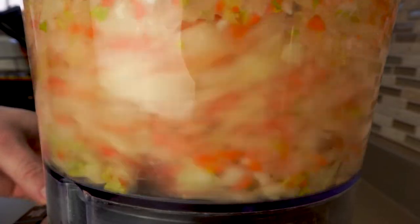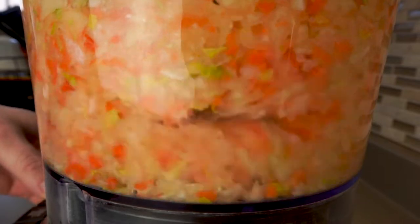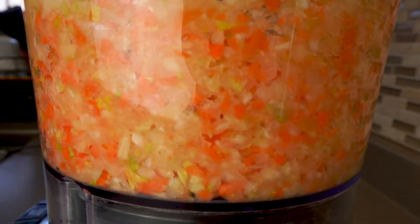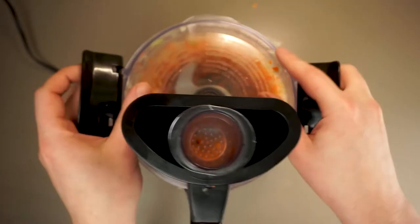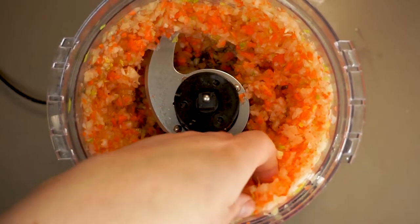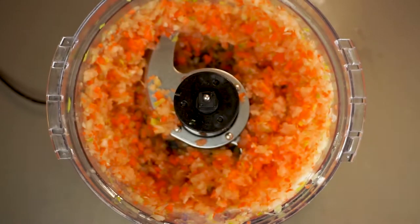The reason we're adding these vegetables is not only are they gonna add great depth of flavor, but this is actually going to be all of the moisture we're gonna add to our meatloaf as well. You see a lot of meatloaf recipes where they're pouring milk or other things in there — we're not gonna do that. All of our moisture is gonna come from our aromatics. We don't even really have to worry about over-processing this.